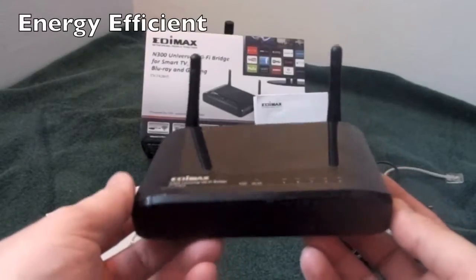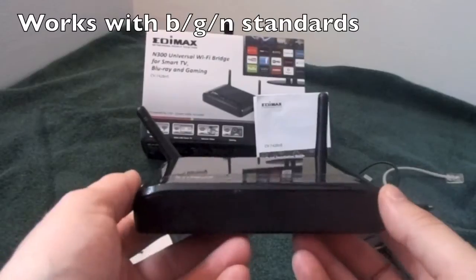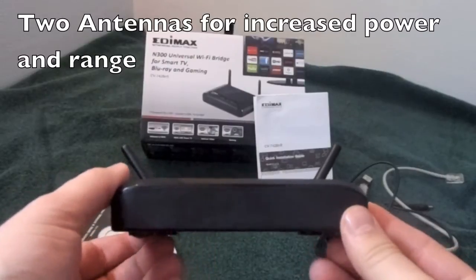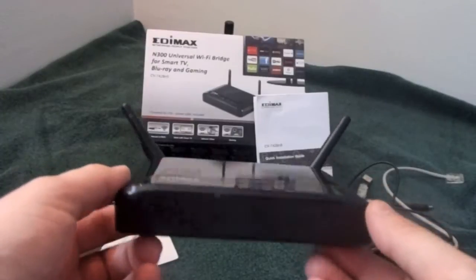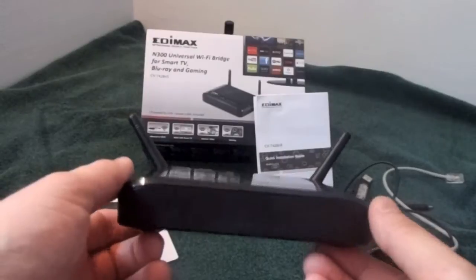Very energy efficient. It works with the latest Wi-Fi standards: B, G, and N. Its dual antenna allows it to be used over great distances. So you could have the bridge in your living room, your router could be in your office on, let's say, the second floor of your house, and you'll still be able to get a great connection.